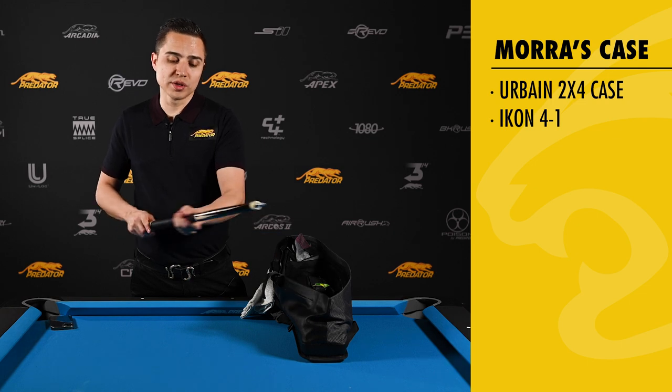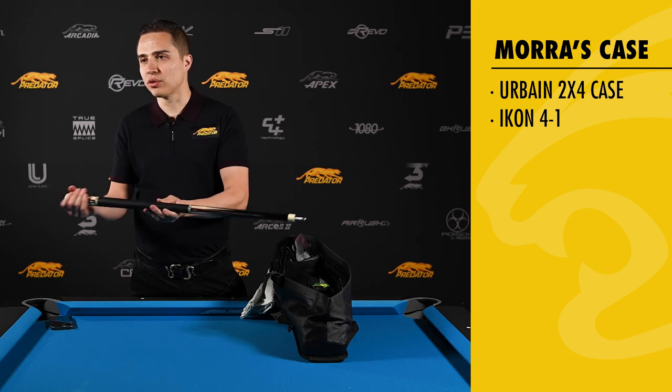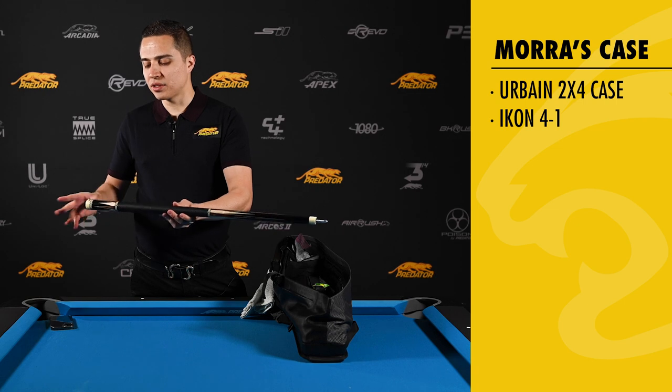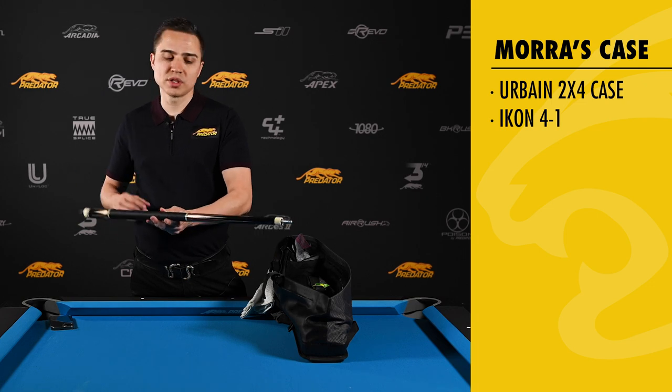The ebony wood is natural weight, so that's great to have in the back of your cue rather than any other kind of wood that's a little bit lighter. With lighter wood you have to make up the weight by putting more weight bolts in the back, making the very end of the cue heavier. The ebony forearm and butt give you natural weight, so you don't have to put too many weight bolts in the back.